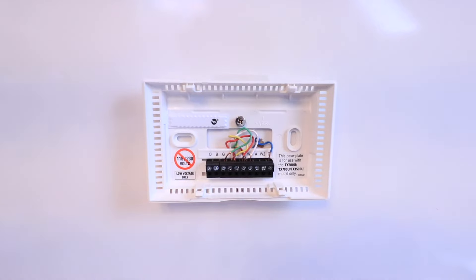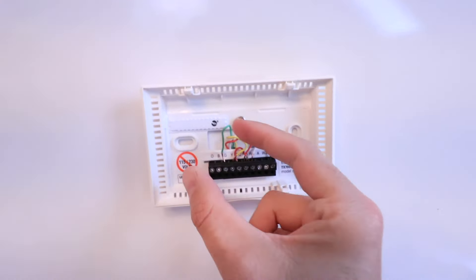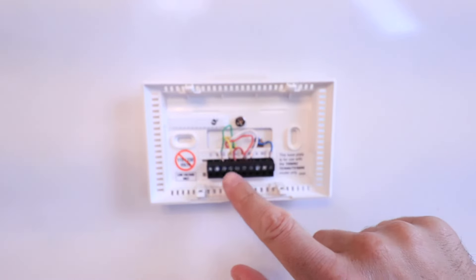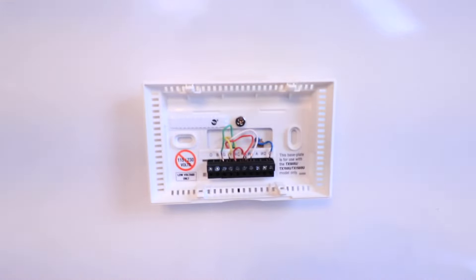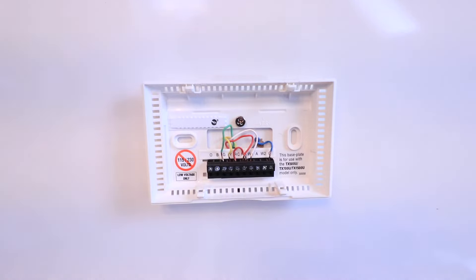Once you've pulled it off the base plate, stop here for a moment and take a picture of all your existing wiring. We've got our G wire, which is our fan wire — that's the green wire. The next wire is our yellow Y wire in the Y terminal, which is the air conditioning terminal. The next one is a jumper between RC and RH, but our main wire is in RH — that's our power wire or R wire.